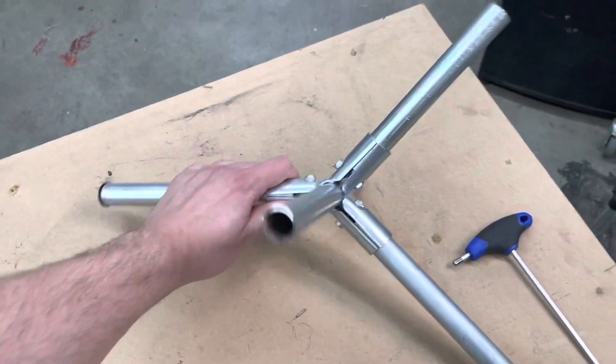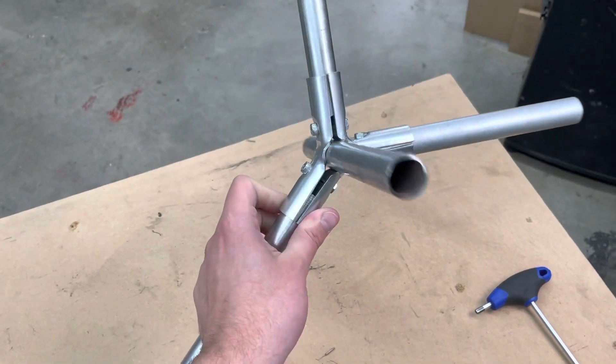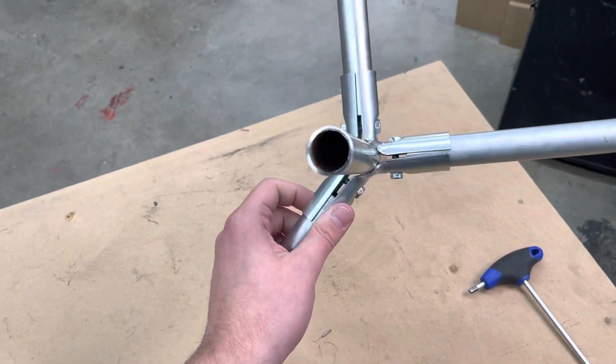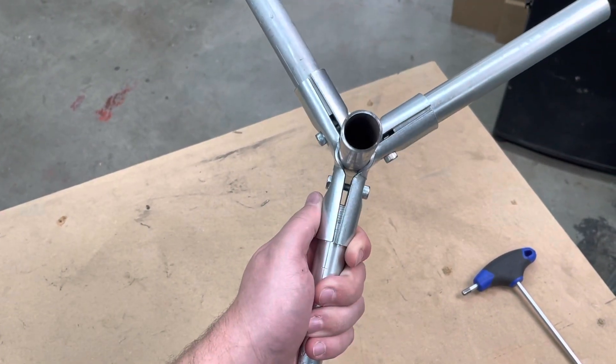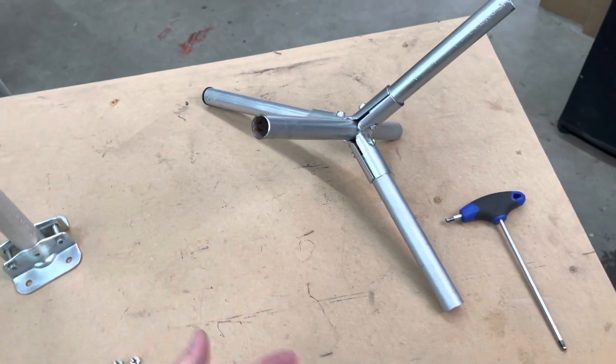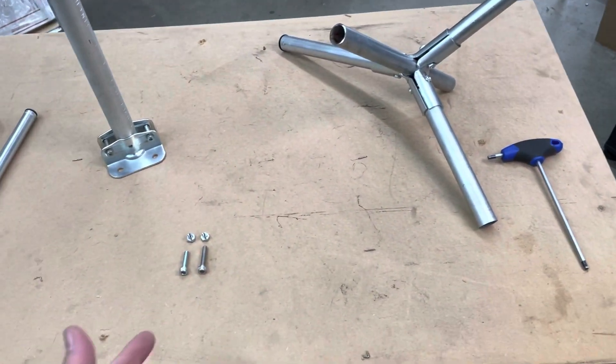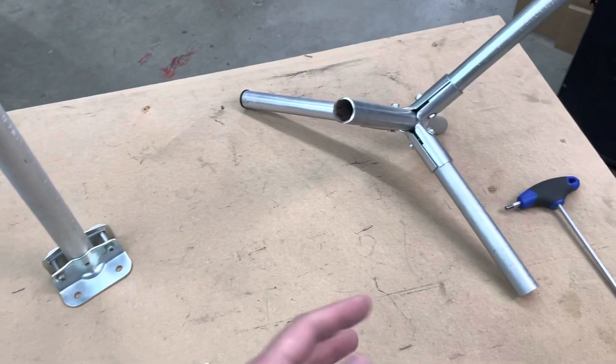Hey everybody, Jake here. You might remember this connector from a few weeks ago — this was the accidental connector that we talked about. It's made up of some existing pieces in the Maker Pipe lineup of connectors, and we've actually added this to the site for a limited time with a limited quantity, just to see if it's a solution that you guys would like and find useful. So definitely pick up some of those, or let us know if you're still interested.